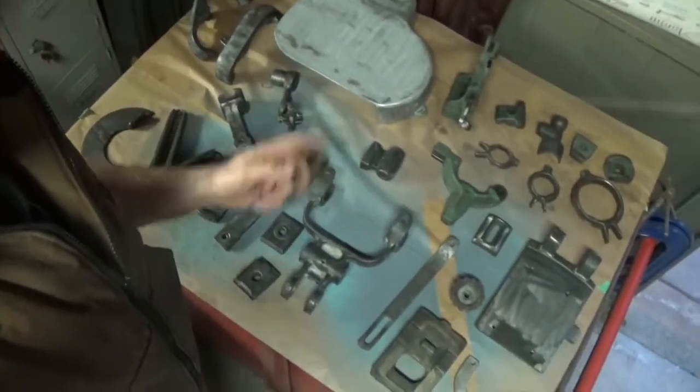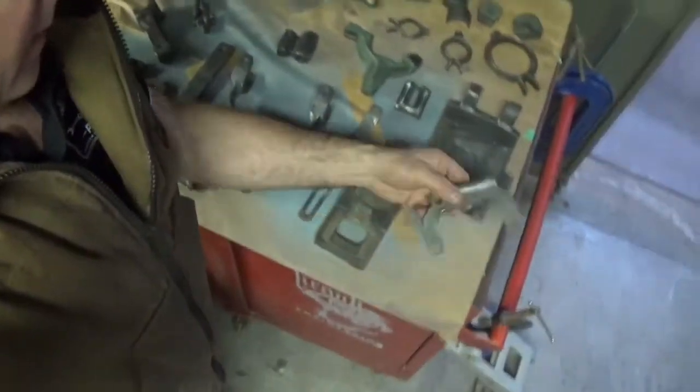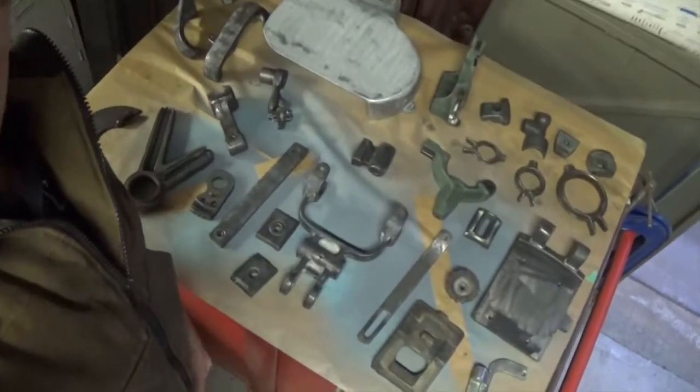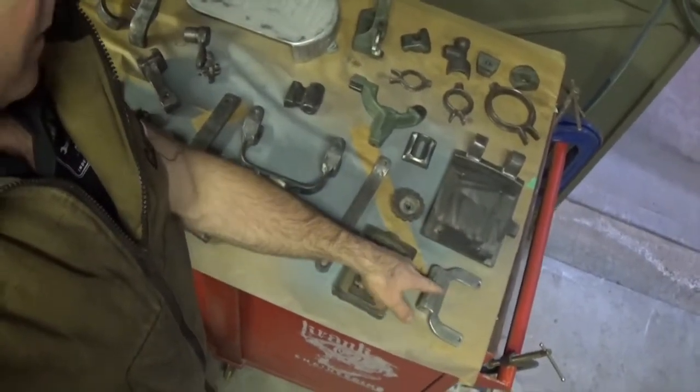We've got a ton of parts here to be painted and there's a couple that are aluminium — this part of the motor mount and this cover are aluminium, as my friends in North America might say. So I've got to etch prime these before I paint them, which means a slightly different process.